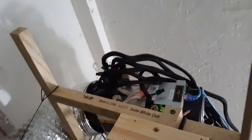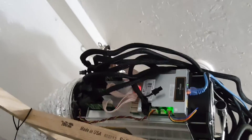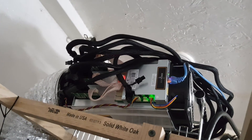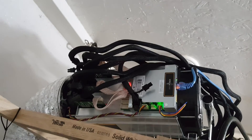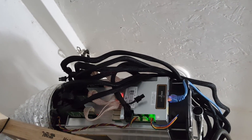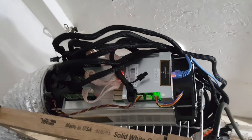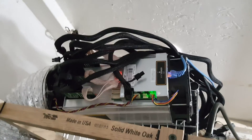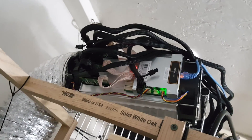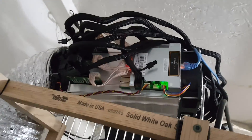Ant Miner S9 — excuse me — Ant Miner S7. Unfortunately, I had to get rid of my S9. I needed money for something but unfortunately I did have to get rid of it — I sold it to a friend. Seller's remorse, so I keep saying S9 instead of S7. But anyhow, they'll produce about the same amount of heat. There you go guys, thanks for watching. Remember to subscribe. Talk to you later on. See you guys.